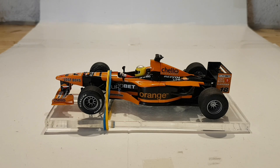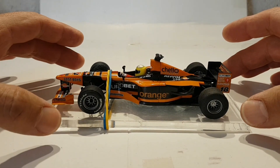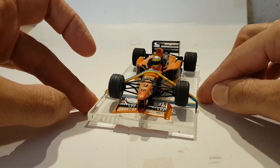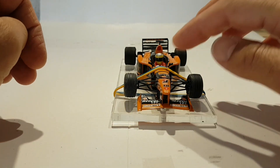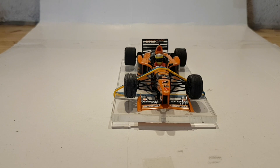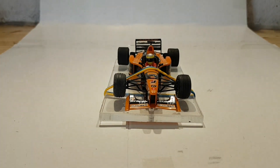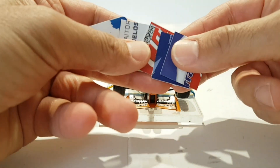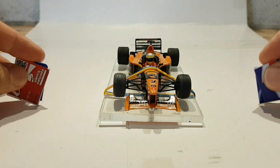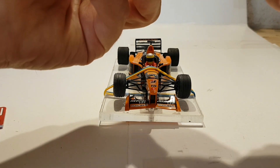Lo que tuve que hacer fue coger la placa con el coche montado y fijarlo todo lo posible, comprimiendo todas las barras que simulan la suspensión para que cedieran un poco. Además, para marcar la altura que quería, os voy a mostrar lo que hice: cogí una cartulina y la partí en cuadrados, en este caso tres por tres, y esa cartulina mide un milímetro, así que son tres milímetros por cada lado.